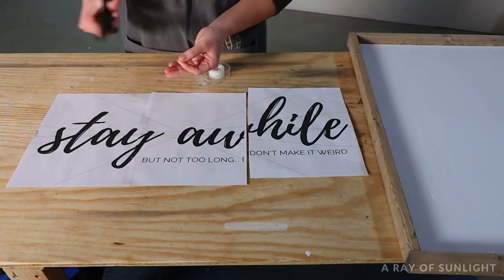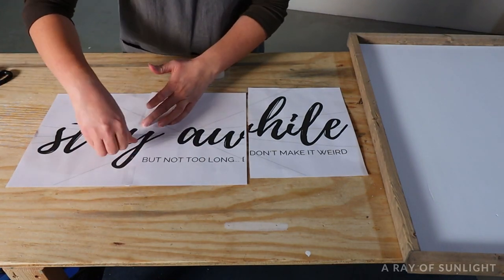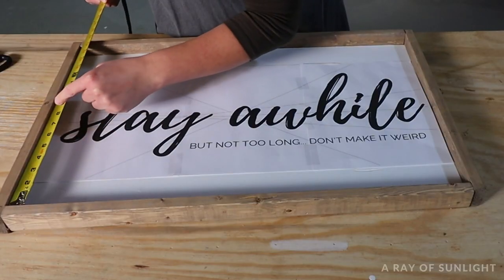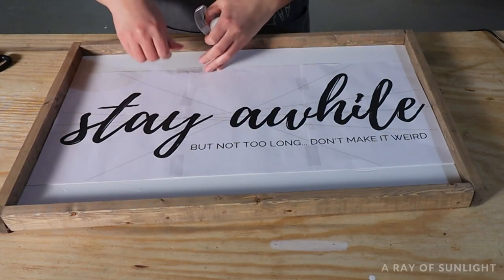For this sign, the template had to be taped together, so I cut off the edge of one side of each paper and then taped it together. Then I found the center of my sign and taped the template to the sign.